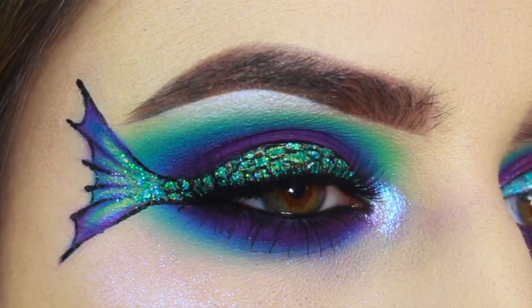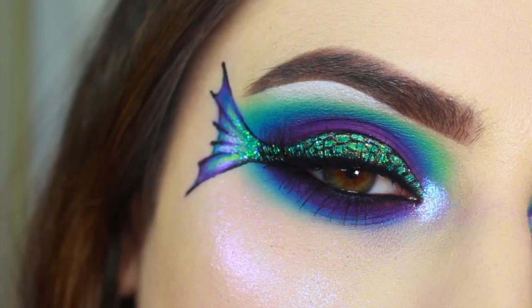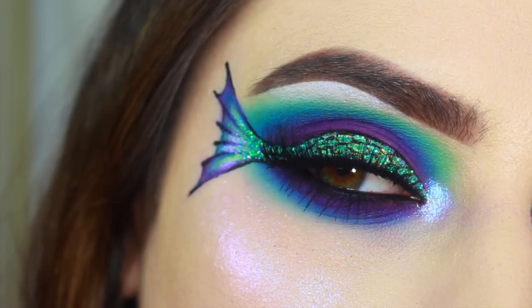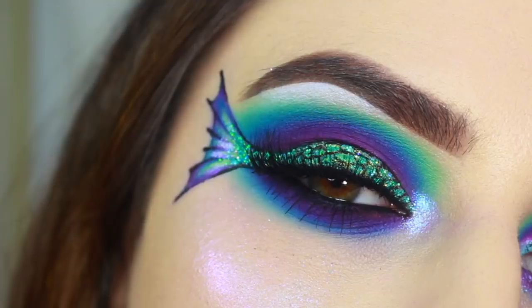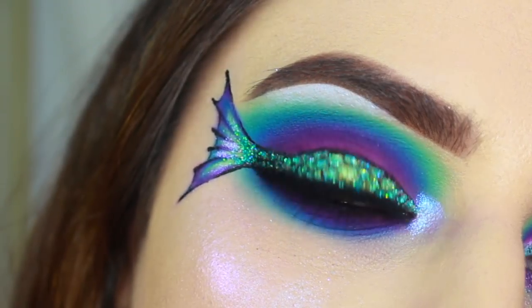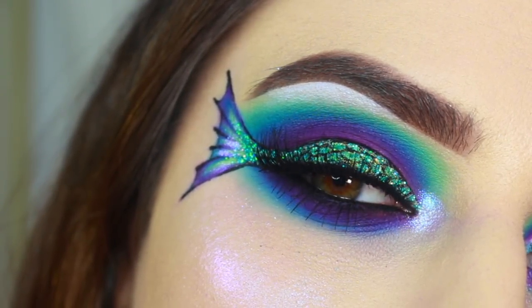Hey guys! I've had this idea in my head for so long and I spent so many hours trying to perfect it by practicing on my other eye and figuring out the best way to execute it. I really hope you guys enjoy this video. Please subscribe and let me know what you think in the comments.